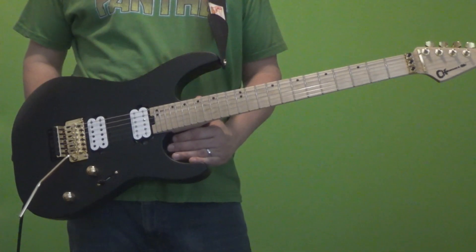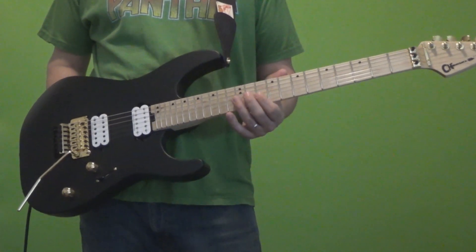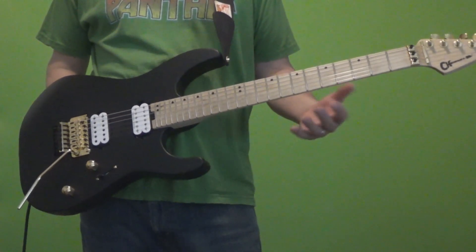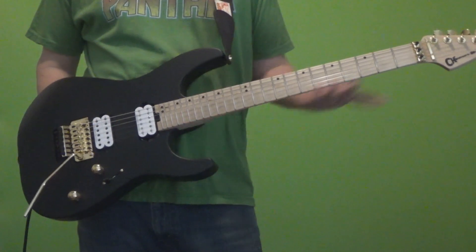Hey, what's up? It's PDX Guitar Freak, and in this video I'm going to show you one of the new Charvel DK 24 guitars. This is a new line of guitars for Charvel for 2018. DK because it shares the Jackson Dinky body, and 24 because it has 24 frets. So it's kind of interesting territory for Charvel.